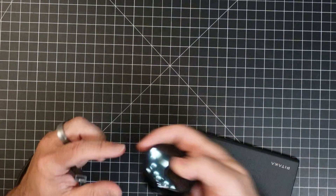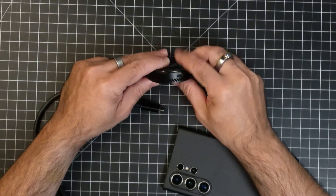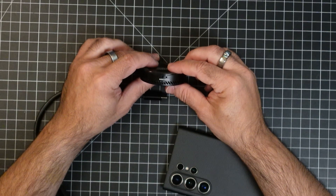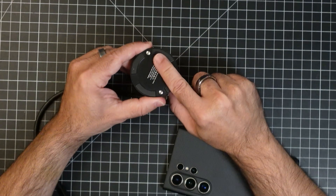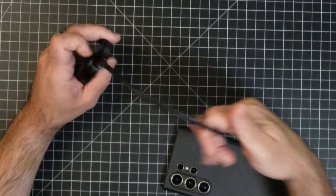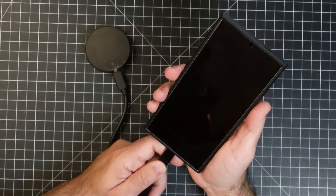Now I'm going to plug this in. It comes with a 10-gigabit cable, and I'm going to make sure we put it in the right spot. You have a couple of spots here — you'll notice it has a rubberized area which makes sure it's not going to scratch your phone or your laptop. I'm going to connect it to my phone as an example.